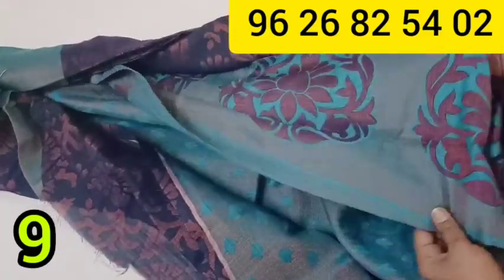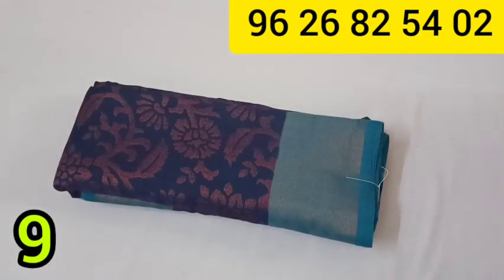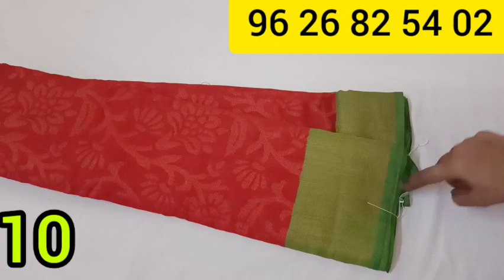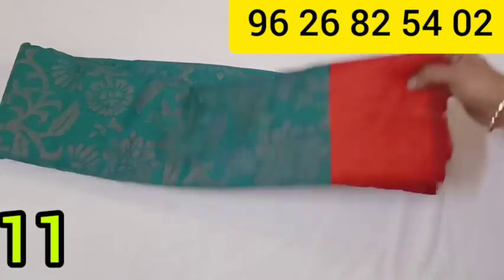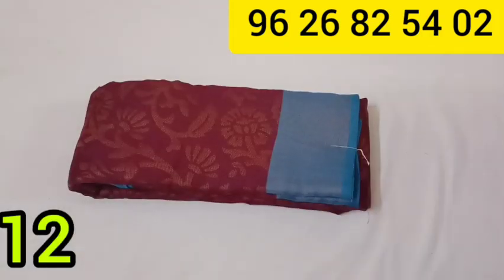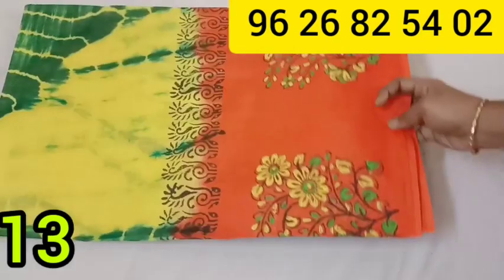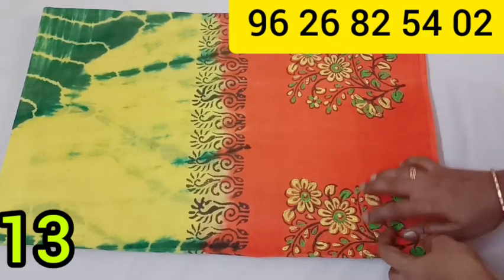The blouse is available in red color. Looking at the color chart, the blouse is available in black, white, yellow, brown, purple, and red colors. This is a rose-green and red color combination in a soft material. This is a novel blue color. For $540 you can purchase this Pure Cotton Sari Collection.